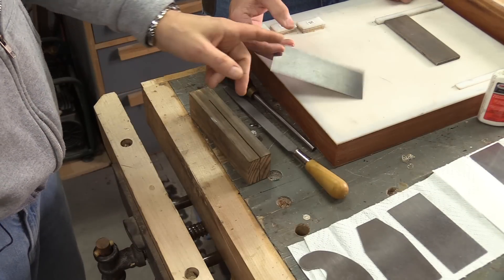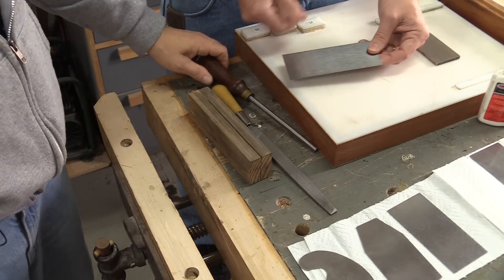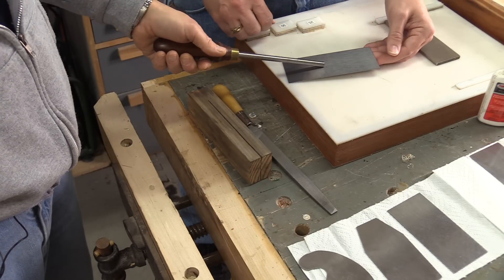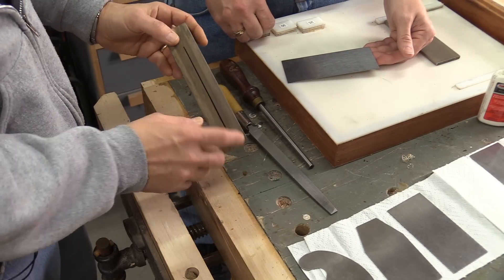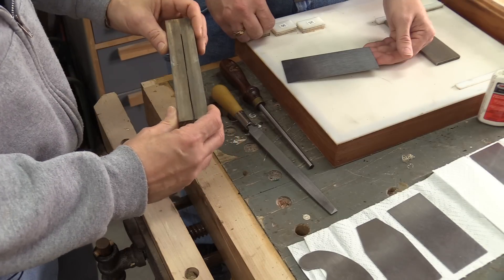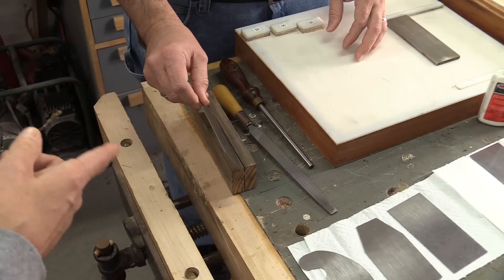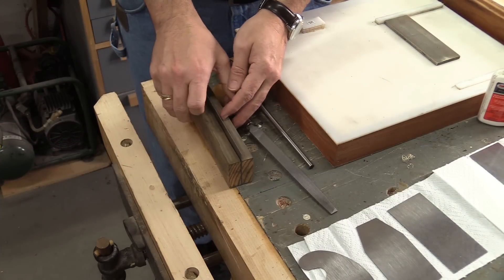First thing we're going to do is take a look at how to do a flat card scraper. We've got a card scraper, a file, and a burnisher. The burnisher helps us draw the edge out and it's harder than the steel scraper. I've also got this little block — it's just a piece of wood with a kerf cut in it — that helps hold the card scraper while we're doing the work. I'm going to let Mike do all the work, so first we're going to put it in the little holder and lock it up in the vise.